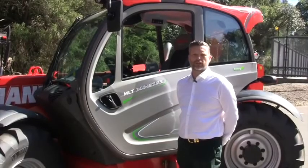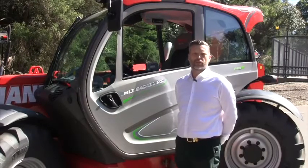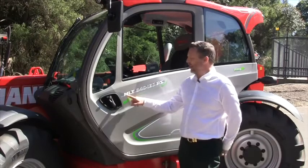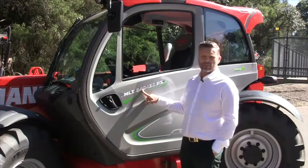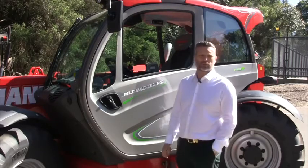Welcome to the walk-around presentation of the Manitou MLT 840. The Manitou MLT 840 is the top-of-the-range agricultural machine from Manitou — MLT stands for Manitou Loader Telescopic. When we talk about the 840, it's got 8 metres of lift height, 4 tonne of lift capacity, 137 horsepower, and it's a full power shift transmission on this machine.